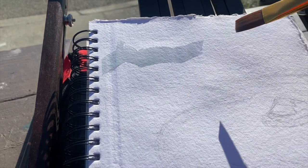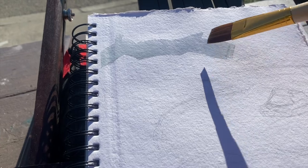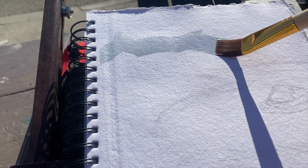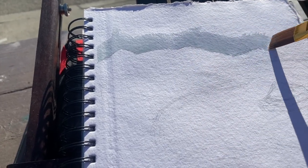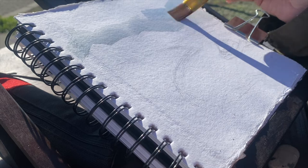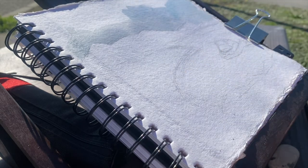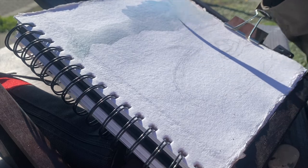With watercolor you obviously want to start with the lightest colors first and build up to dark, which is the opposite of what I normally do when I work with oils, acrylics, or even color pencils. So this is definitely going to be a challenge for me — watercolor has always been difficult for me.